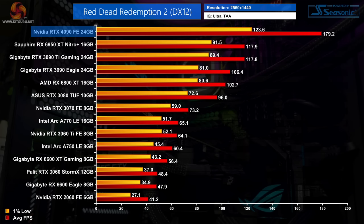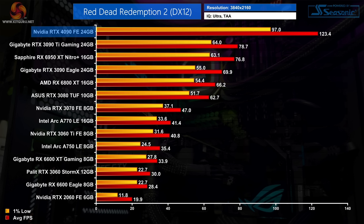In Red Dead Redemption 2, the RTX 4090 hits just shy of 180fps at 1440p — 52% faster than the RTX 3090 Ti. At 4K it is still pushing over 120fps, with a 57% frame rate boost against the 3090 Ti, or a 77% lead when compared to the vanilla 3090.